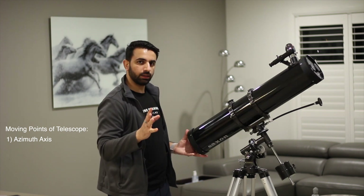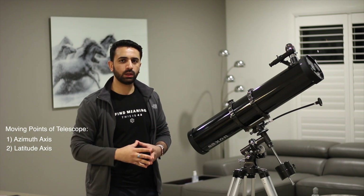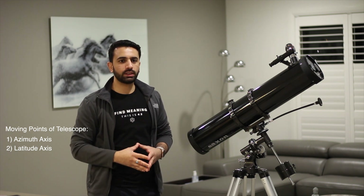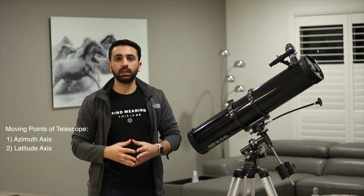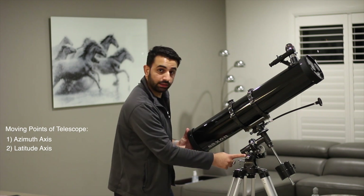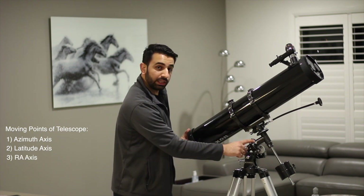Number two is the latitude axis. This is the one which you use to polar align the telescope based upon your location. So whatever suburb you're in, you would Google its latitude for that particular suburb and you would make the latitude of your telescope exactly aligned with that number.